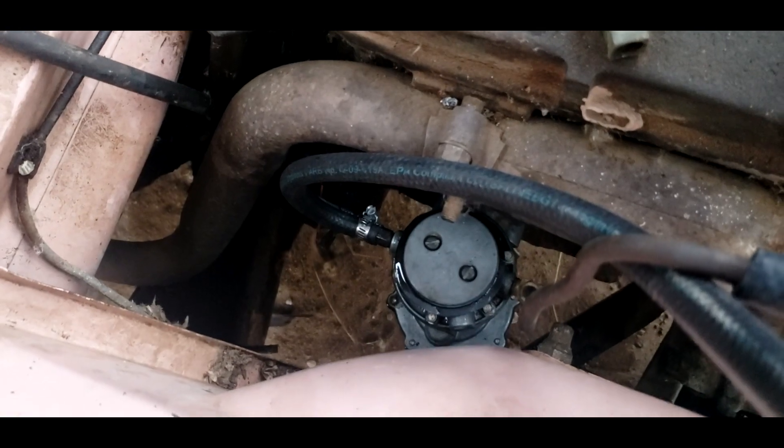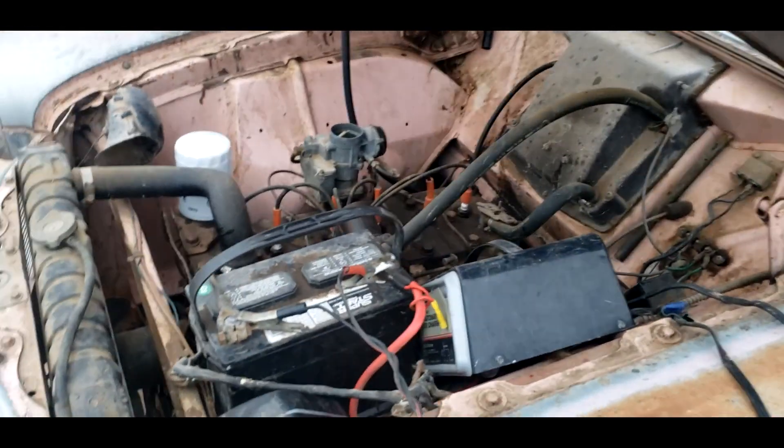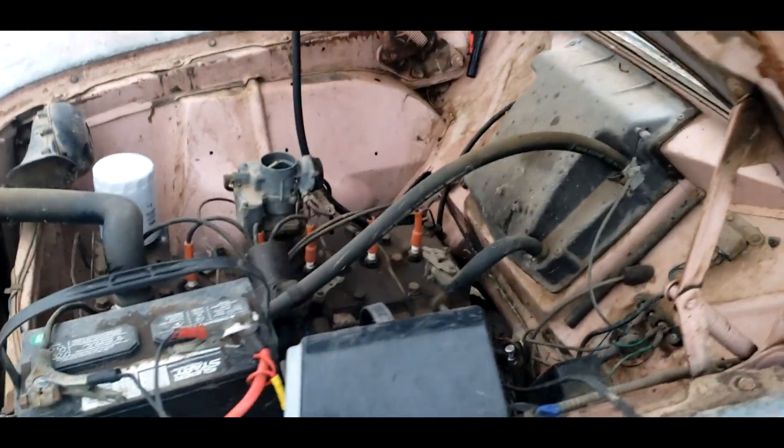I got the fuel pump back in. Looks like it's leaking a little bit but I've got to tighten up the screws. It's got a dummy fuel tank right there. I did crank it a little bit and I did get it to fire just for a moment. Let's see what it does.